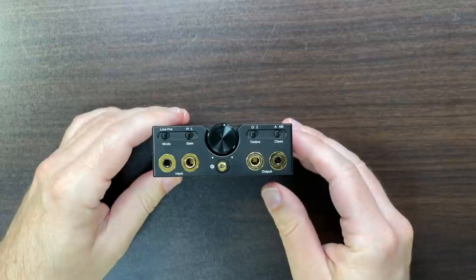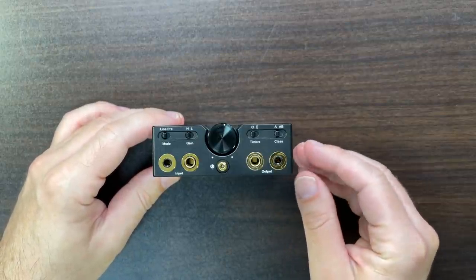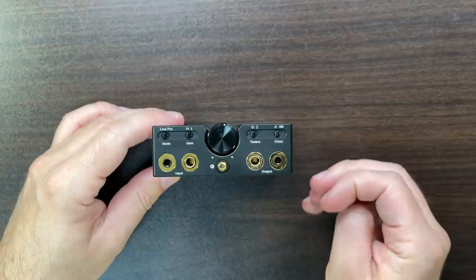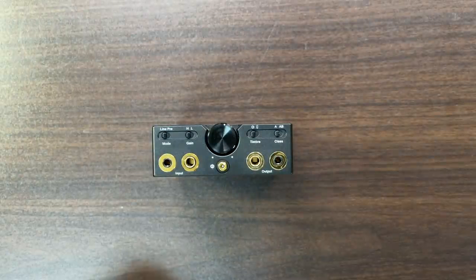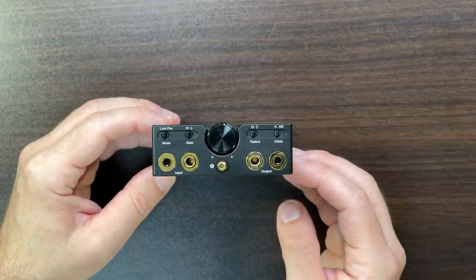You're thinking $2,000 for an amplifier. Well, I have the HeadAmp GSX Mini here which is about $1,800 and that's just an amp. This has quite a bit more in it.